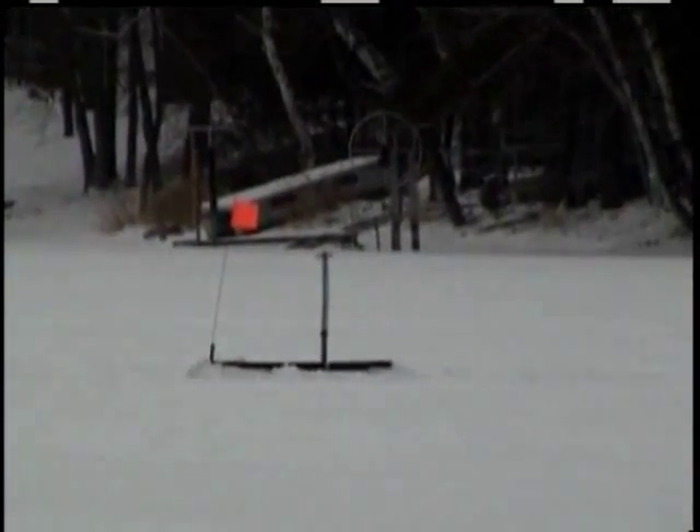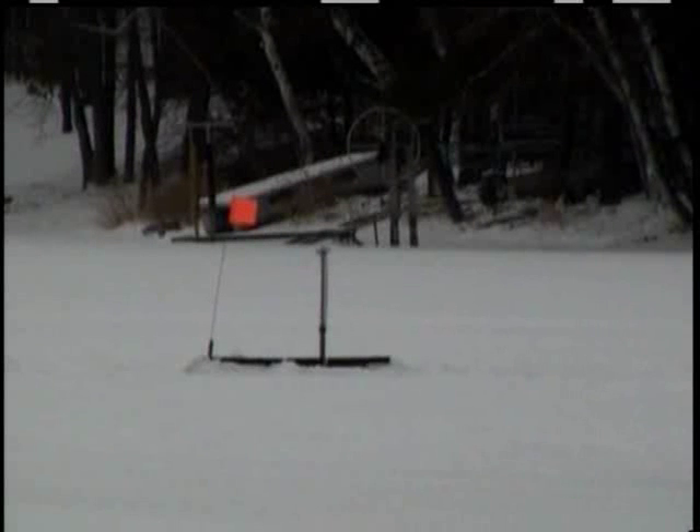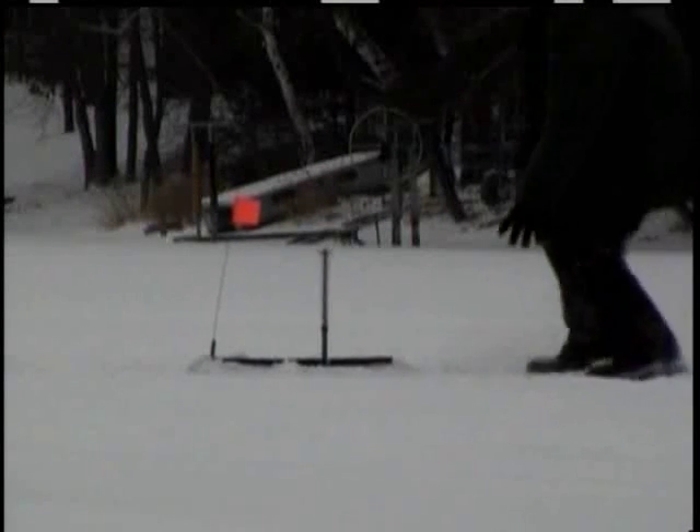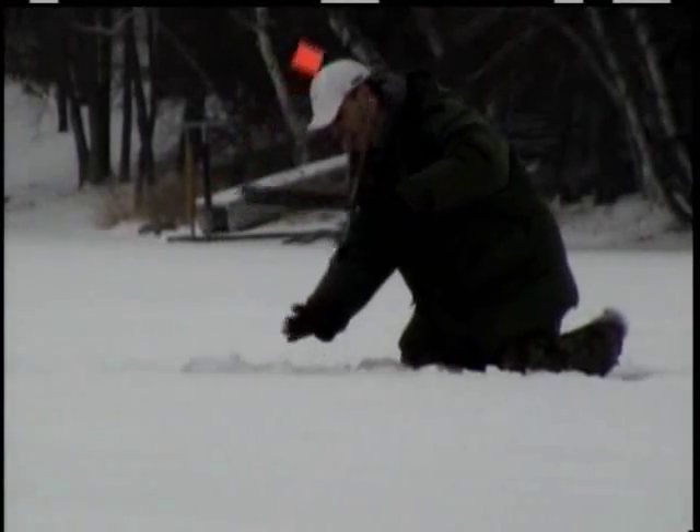The great thing is, I'm hearing of people that have purchased these that are having better results than even I am. There's one gentleman who's a professional fisherman down in Milwaukee that tells me, to this day, he has not missed a fish.